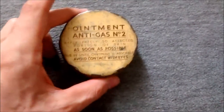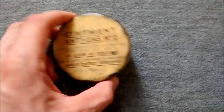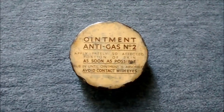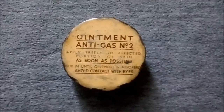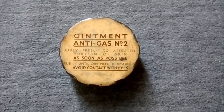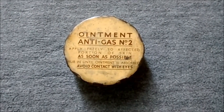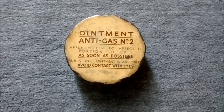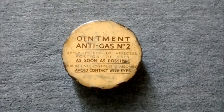This is an original glass pot which would have contained ointment anti-gas number two — it's now empty. These pots, this one made in white glass, others made in brown, were used at the start of the war and through to the middle of the war. You do see haversacks with these pots still in them while ointment anti-gas number two was in use. This is what you see early on in the war and probably the most common to find of early-war anti-gas ointment pots. So if you're doing a BEF display or putting together the contents for a BEF haversack, this is the sort of thing you need to be looking out for.